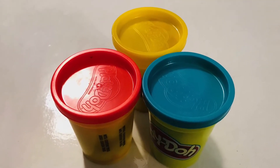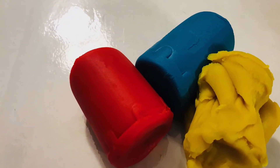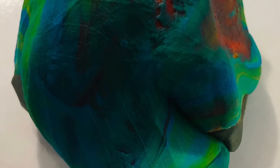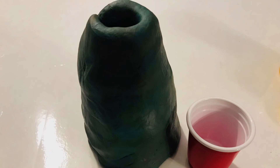I started with Play-Doh. I used the three primary colors — red, yellow, and blue. I mixed them all together, kneading and squishing and making it into a ball until I got one unified color which ended up being a very dark and rich green. I wrapped that around the empty Play-Doh container and added a little hole at the top for our solo cup and put it together.